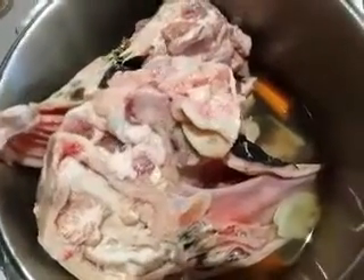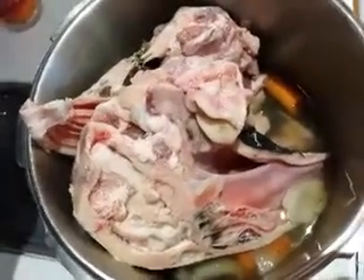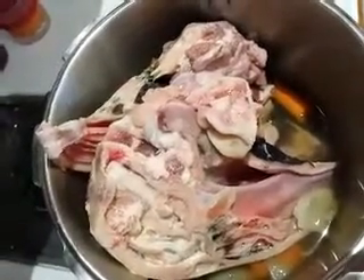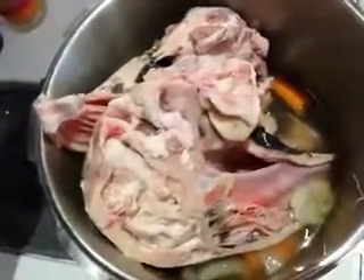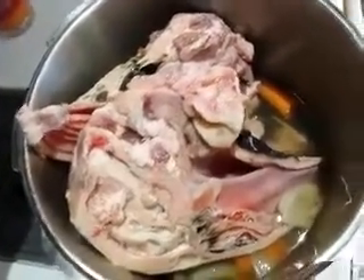I'm going to boil this for probably a couple of hours. I put it in a pressure cooker, but you can use a regular pan as well. I'm going to let it boil until the meat starts coming out of the bones and is very tender. Once I do that, I will start taking the meat out.